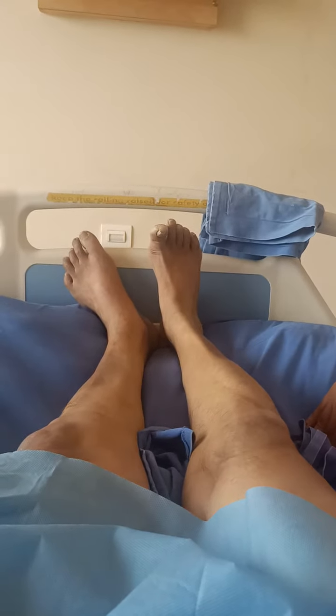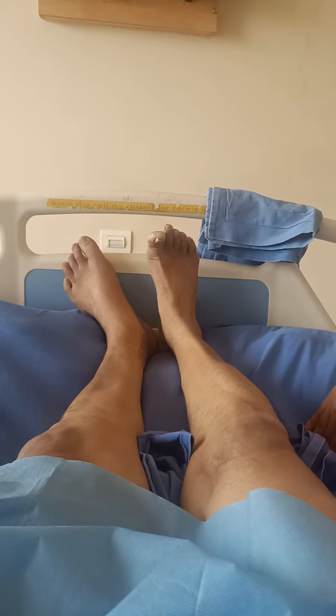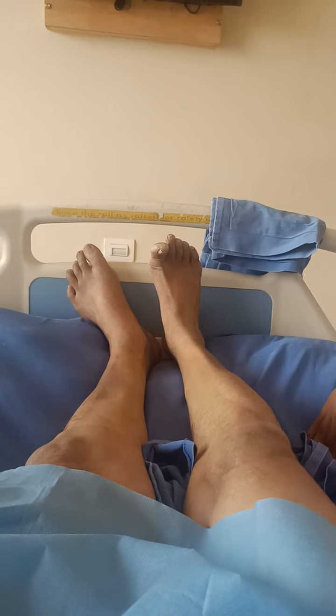Press down tight. 1, 2, 3, 4, 5, 6, 7, 8, 9, 10. Relax. Super.